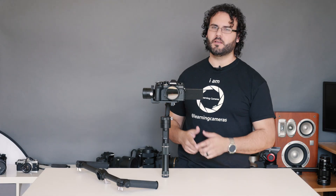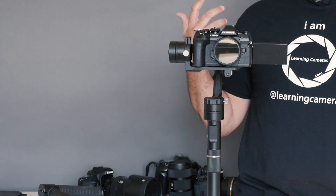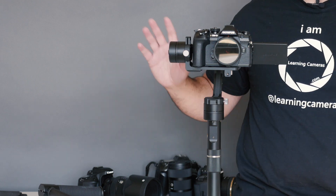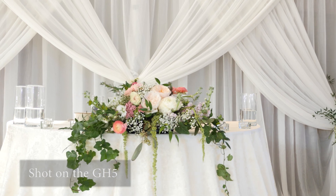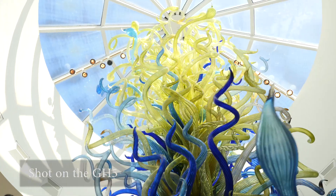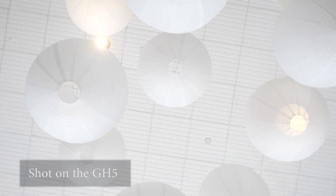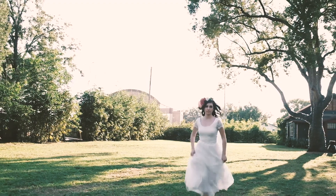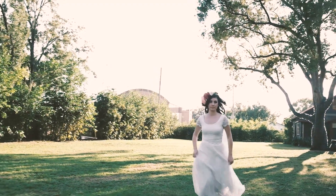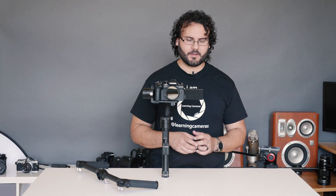What's up guys, Dan Watson. This is the Xeon crane gimbal, and if you've been watching videos for any length of time you've seen this a couple times before, namely because this is now my gimbal of choice. This is one that I actually use personally for pretty much all my video projects — shooting weddings, anything like that. I wanted to do a full review on it and tell you why I use this gimbal.